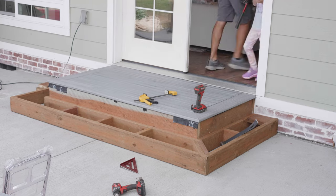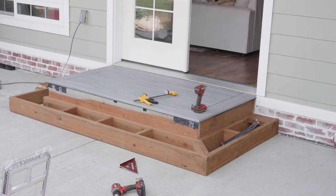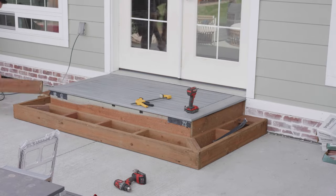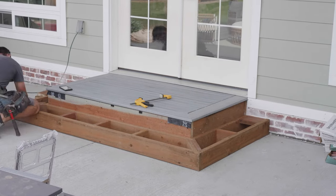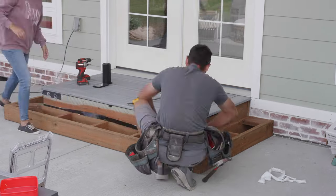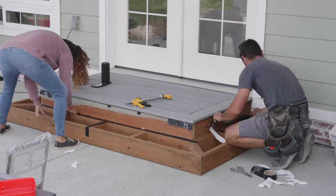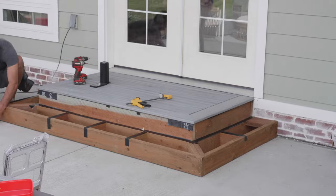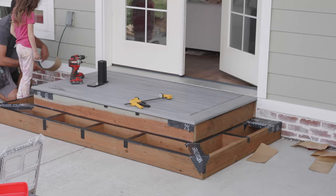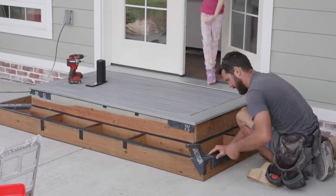We originally, when building the home, thought we were going to do a pretty large deck but it was just a little bit more than we could afford at the moment. We decided the way we wanted to lay it out now, this small deck was going to be perfect - that way we could have a deck in a different shape over our septic system, which you can't have a deck directly over. I can't wait to show you guys the video, you're going to love it.